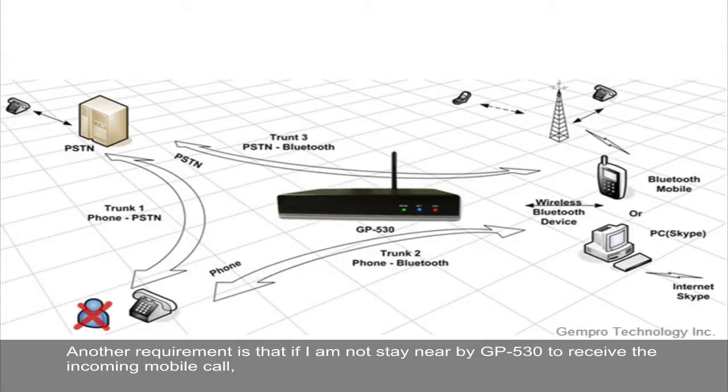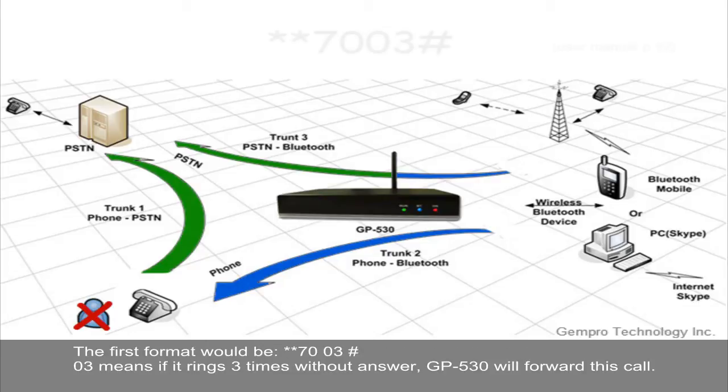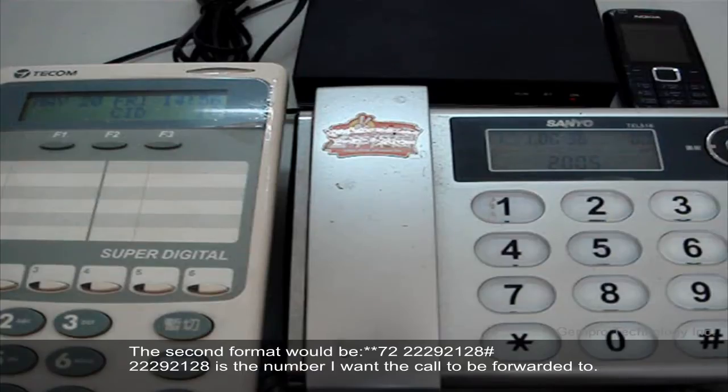Another requirement is that if I am not nearby GP530 to receive an incoming mobile call, I want GP530 to forward that call to another phone number by PSTN after it rings 3 times without answer. The first format would be **7003#. The 03 means if it rings 3 times without answer, GP530 will forward the call. The second format would be **72292128#, where 22292128 is the number I want the call to be forwarded to.